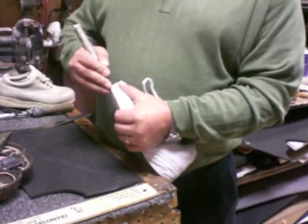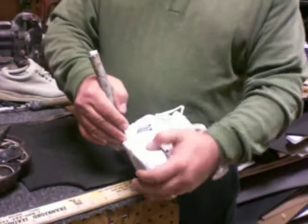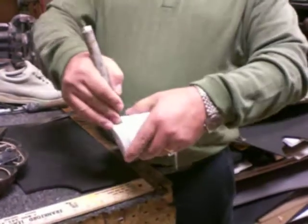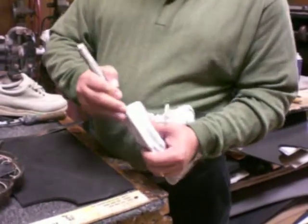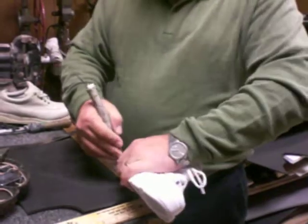The second time you will put a little more pressure, and this time you will probably go like maybe three-sixteenths. Just for assurance, you can run another time, and this time a little more deep.